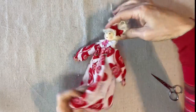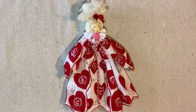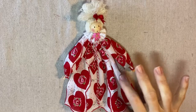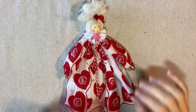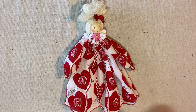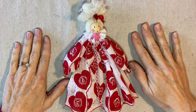And she's done — there's the front, there's the back. I'm sure you can imagine how a different type of handkerchief could create a completely different effect. For instance, a monogrammed handkerchief — you could place the monogram right here and that would be a lovely personalized gift for a friend. You could also add a little halo and some wings and have a Christmas ornament. The options are only limited by the variety of handkerchiefs in your stash. Thank you for watching my video — if you're enjoying my tutorials please like, share, and subscribe.